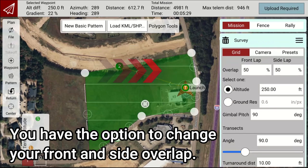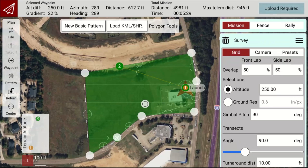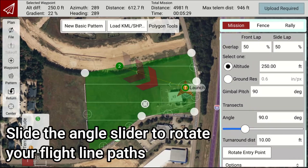You have the option to change your front and side overlap. 50% front and side overlap are the default. Slide the angle slider to rotate your flight line paths.